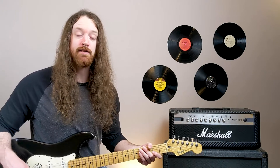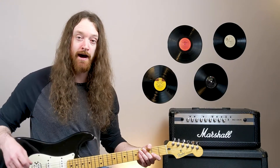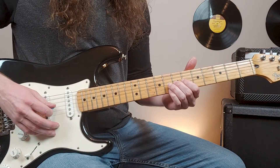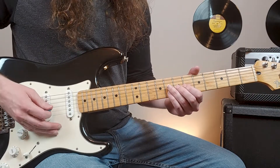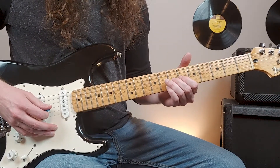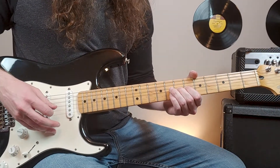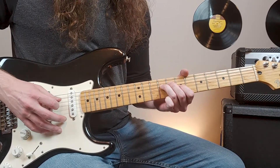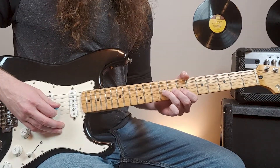Then we're into the bridge section. The bridge has a lot of different instrumentals and effects. One guitar is going to be playing something at the seventh fret of the third string, using an open second and first string. The rhythm is similar to what we were doing in the verse. We'll do that twice, and then it'll jump to the ninth fret of the fourth string.